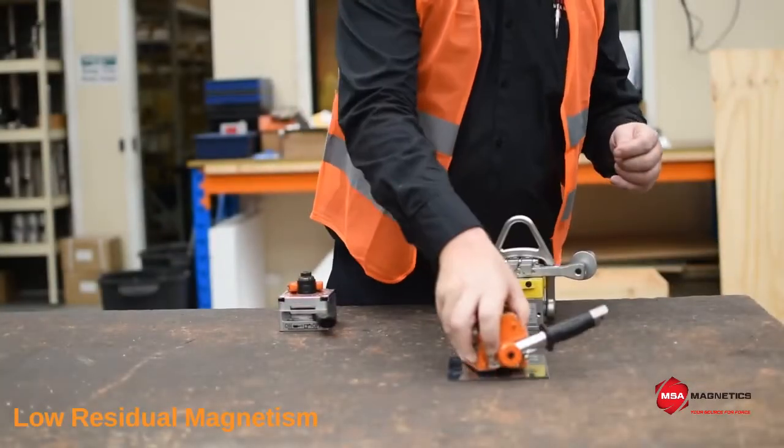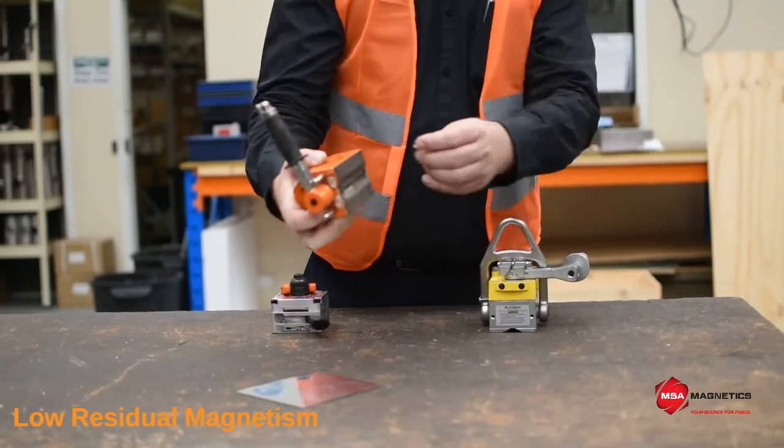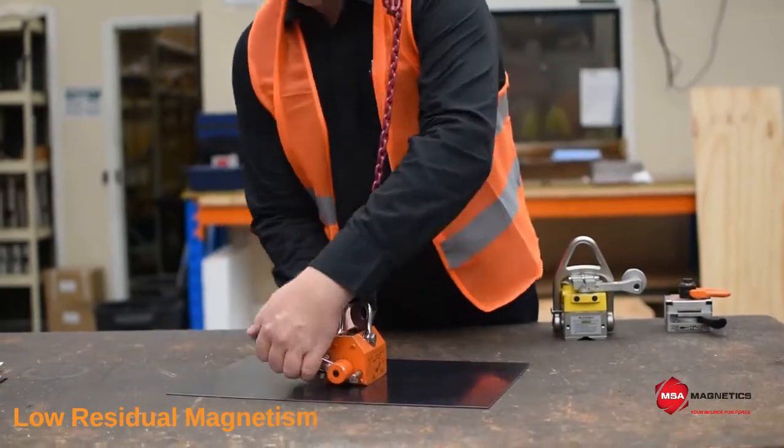The second magnet shown is a good quality passive shunting magnet. It has a small amount of residual magnetism, although not enough to risk hand injuries. This type of magnet will still require regular inspection for debris.